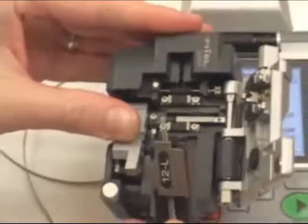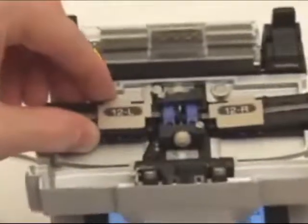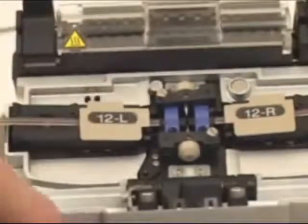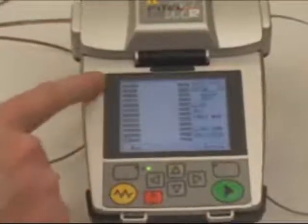Now remove the fiber holder and place it into the splicing chamber of the M12. Again, making sure that all fibers are lying correctly in the V-groove. At this point, close the lid and cameras inside the fusion splicer will show all 12 fibers and their alignment at the beginning of the process.